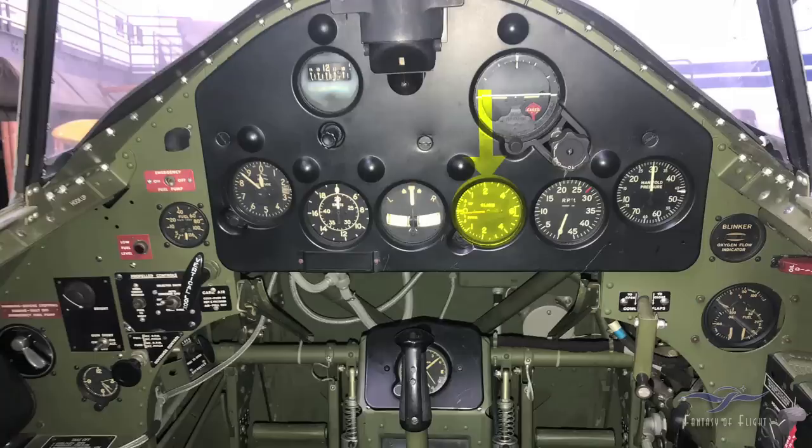This is our rate of climb indicator — each number indicates 1,000 feet per minute. This here is our attitude indicator. Right now the little knob on the right lower side says 'cage.' If we rotate that all the way it locks it. If we were going to do any aerobatics, we would always cage the artificial horizon first. Once we're at a level altitude with everything adjusted, we'd unlock it and use it for instrument conditions.